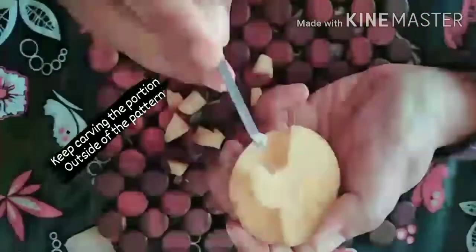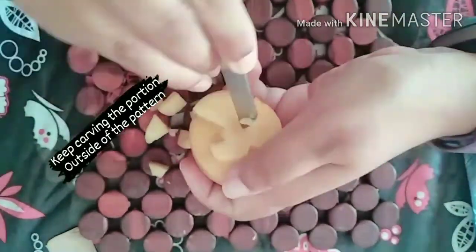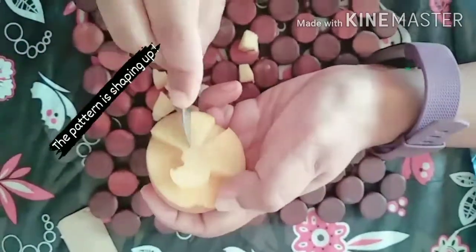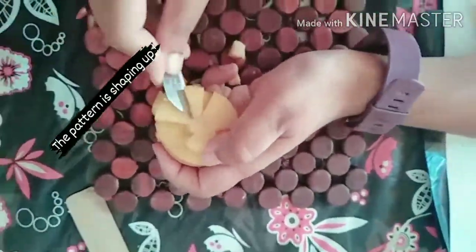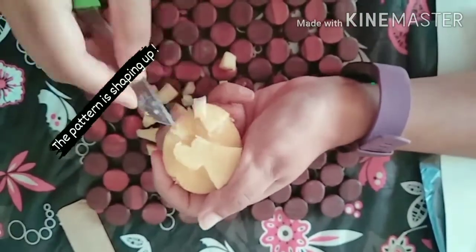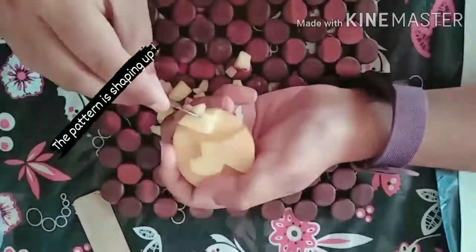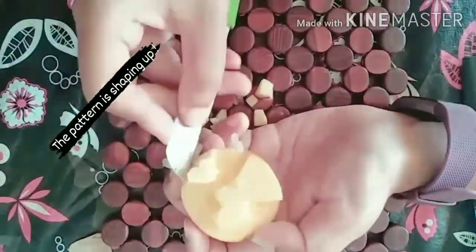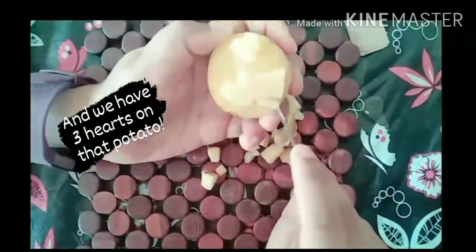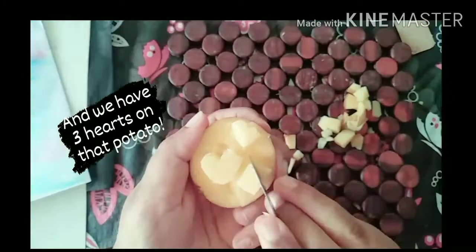In this video it's not quite visible because of the light, but it's visible for me to cut it up. You can draw a pattern of your choice and just start chipping away the excess part outside of the pattern. You can see that the first heart is already chipped away. I'm doing the second part now. In all I have drawn three hearts and you'll be able to see the third heart as well.